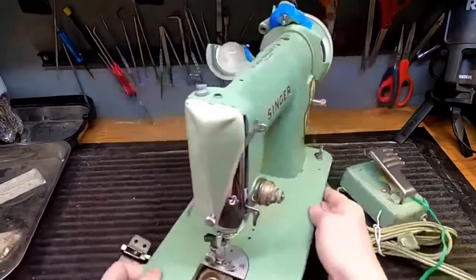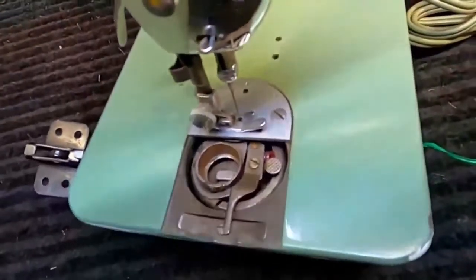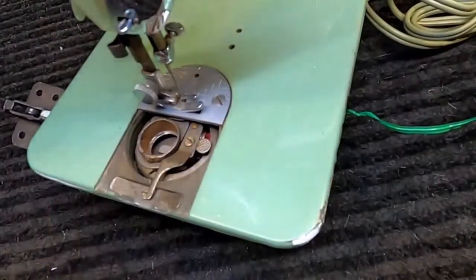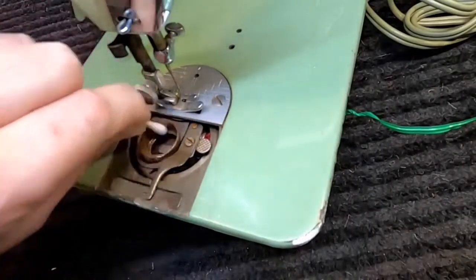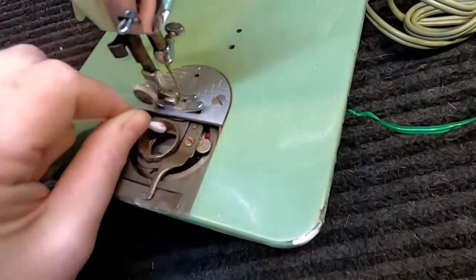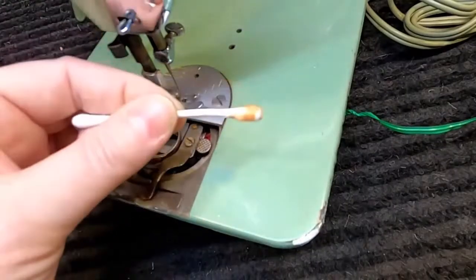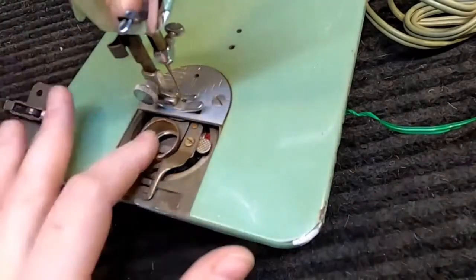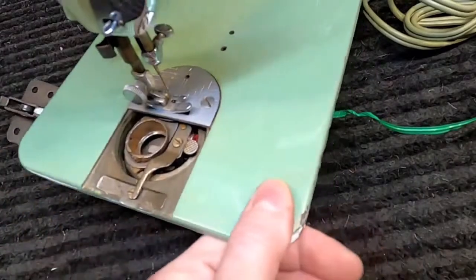I'm already looking inside since the cover's off. You can probably see inside the bobbin case — it's pretty rusty or dirty. That's not very concerning to me. Most of the machines we get have some level of dirt or rust, and it's definitely fixable. These are also replaceable even if we couldn't save them from the rust. So we're looking at some elbow grease situations here — nothing catastrophic.